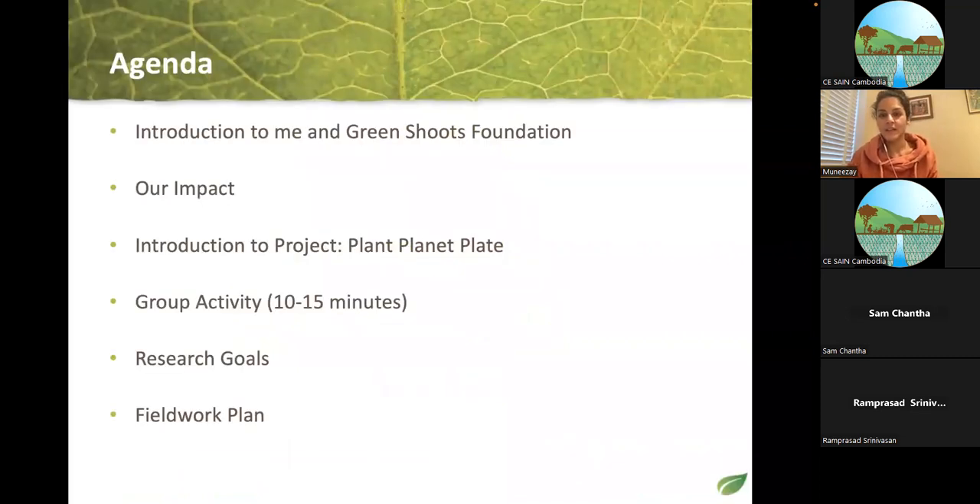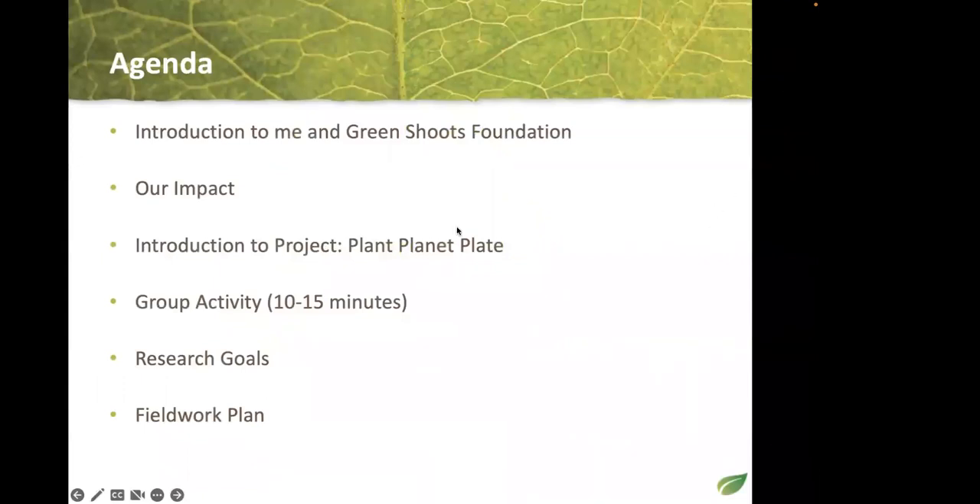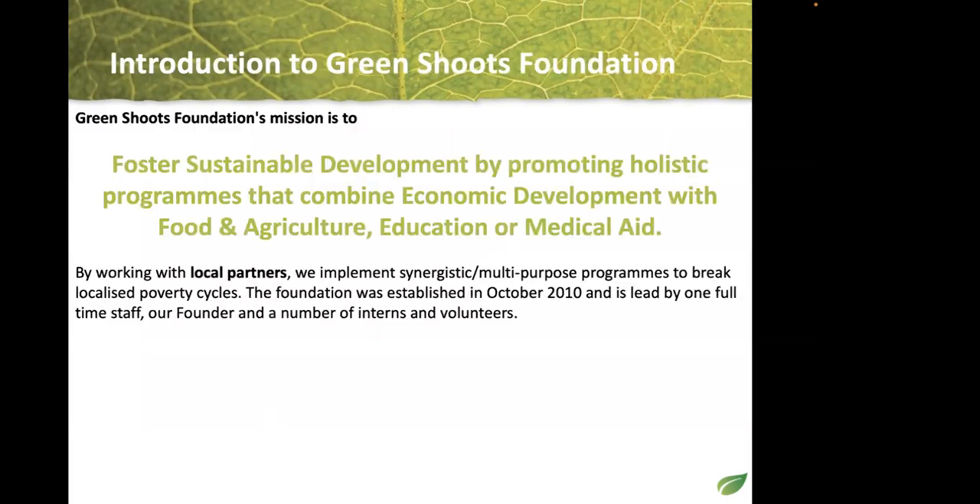This is the agenda. First, I will introduce myself and the Green Shoots Foundation and our impact so far — we've been in Cambodia for 11 years and done many activities. The main topic is to introduce the Plant Planet Plate project. We'll also do a small group activity and then discuss our research goals and fieldwork plan.